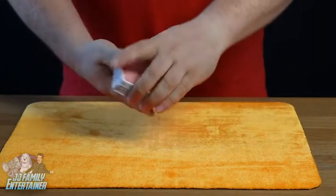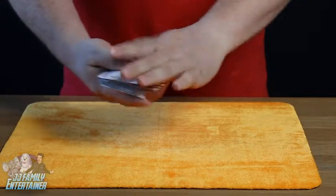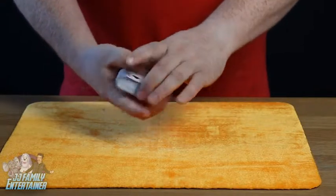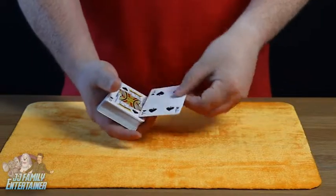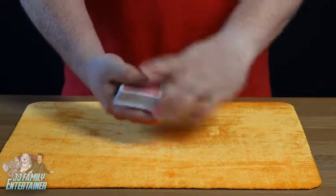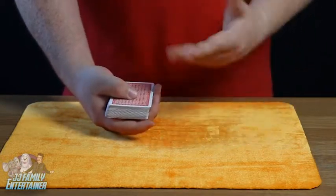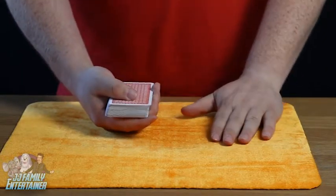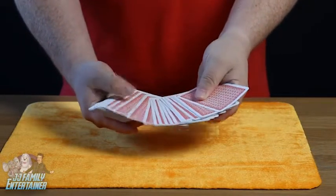To do the jumping card, all you need is a normal pack of cards — you can buy them from absolutely anywhere. Now, to do this is very simple. You need to take the bottom card — it can be whatever card you like — and just turn it upside down so it faces the wrong way. Then turn the cards over, making sure no one sees the upside-down card at the bottom of the deck.